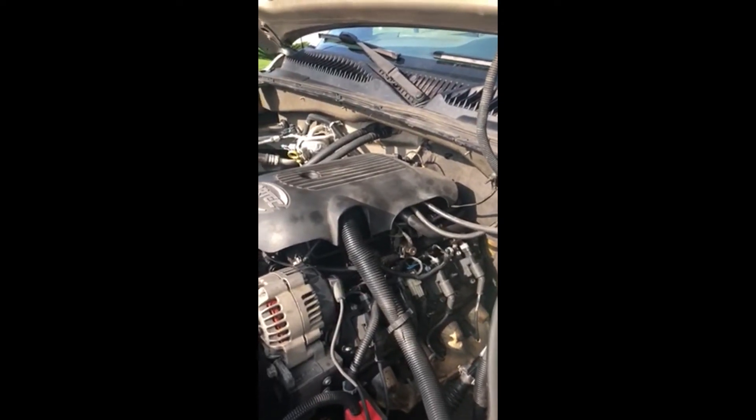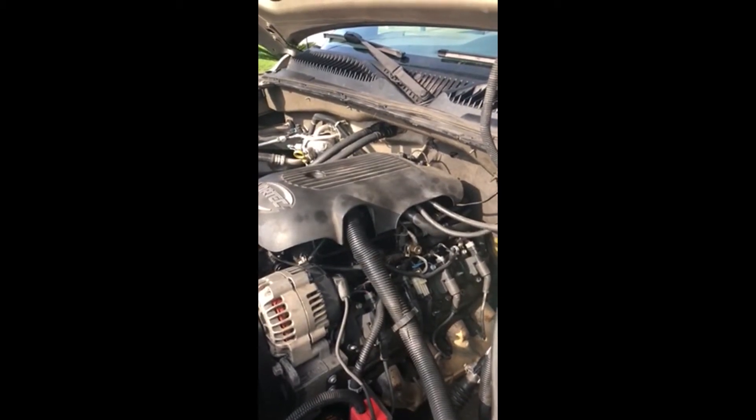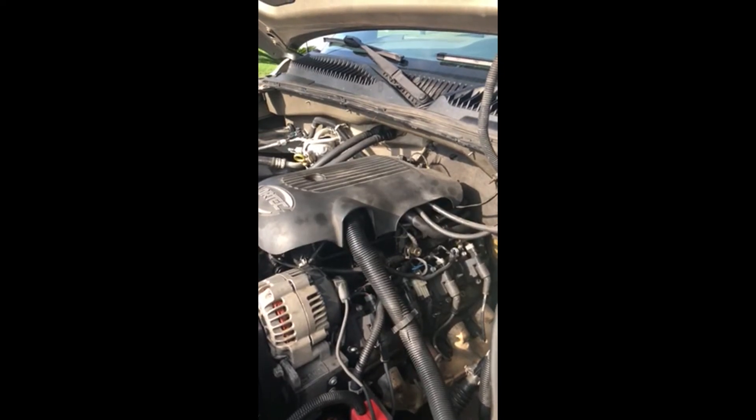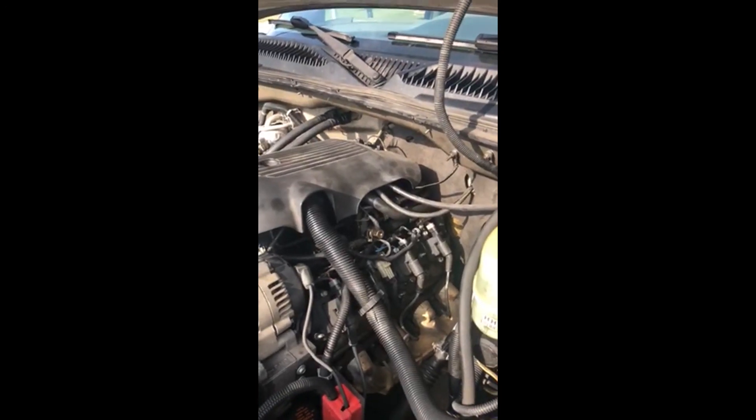After replacing the knock sensors and wire harness, normal driving produced no code until you accelerate and hit passing gear — the code would come up immediately. Now that I've done the rev to 5,000 RPM, it has gone away. It has relearned to be acceptable noise limits.